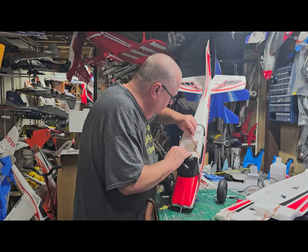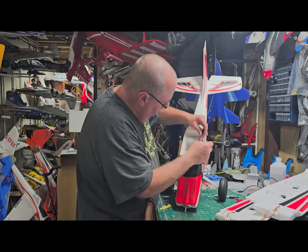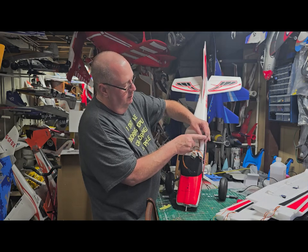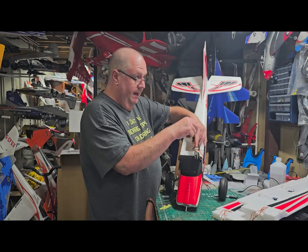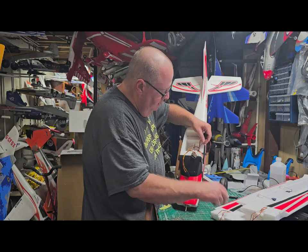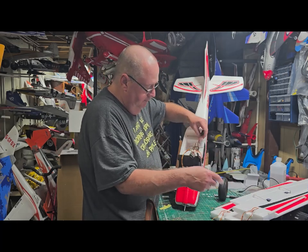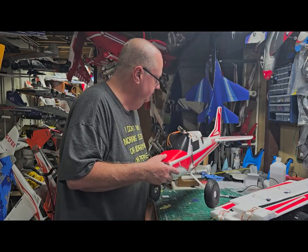Dig around in there and you'll find two wires that are not labeled — these have little clamps on them and are going to hook up to your ailerons. The two labeled 'flap' coming out of the back of the receiver are going to hook to the flaps. Then take the light controller and plug it into the two black-and-red connectors for the lights. Now let's bind up the airplane.